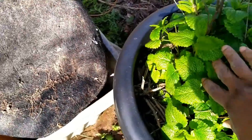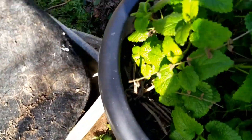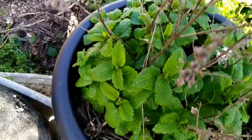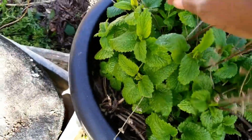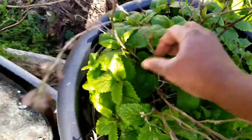That's my lemon balm, guys. If you remember when I started I had so little, but I just let them drop and keep it in a pot to contain it — because just like mint, this spreads like crazy. So if you don't want it to take over your garden, it's best to keep it in a pot.